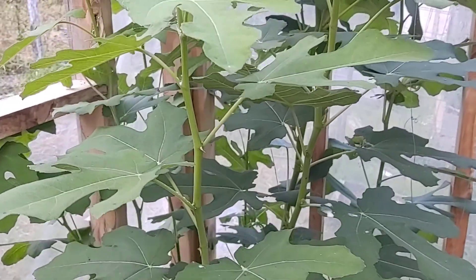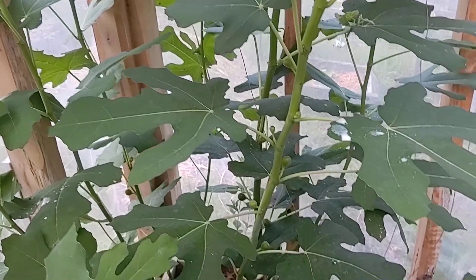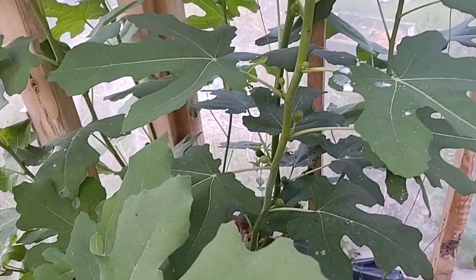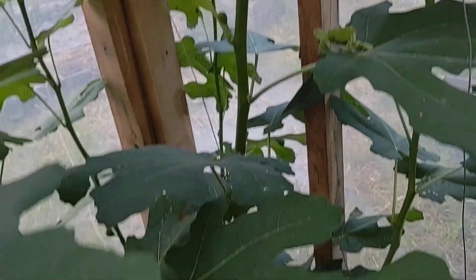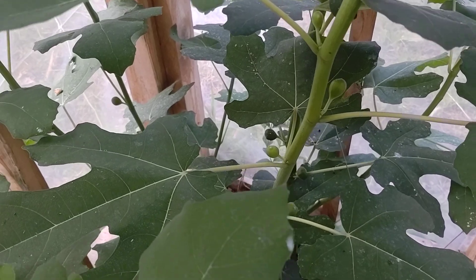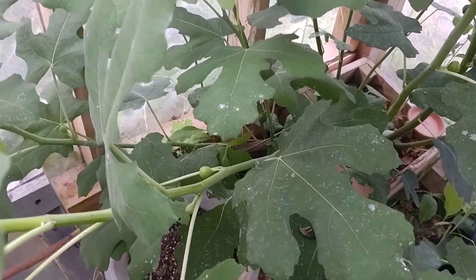This is the Reservoir fig. It took the most winter damage, but it is by far and away the most loaded with fruit. Lots of baby figs on here, and this stem has gone to branching for some reason. Anyway, lots of baby figs back there — we're looking forward to some of those ripening in months to come.